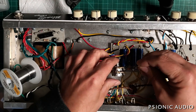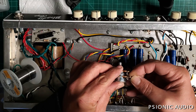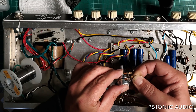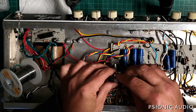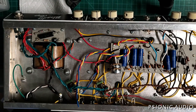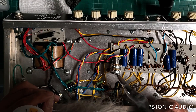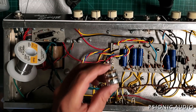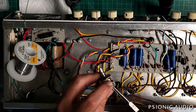A bit later in this video I'll be showing the same process on that AC30 hand-wired. Since a lot of it will be the same stuff, I'm just going to show places where the AC30 is different from this Blonde, so it's not just the same information repeated.